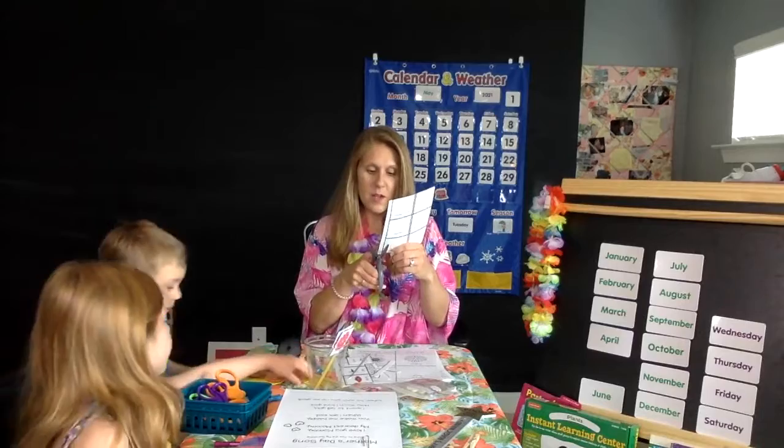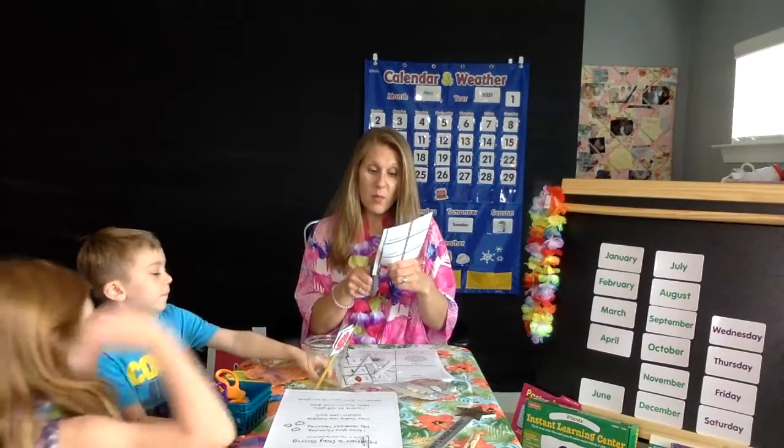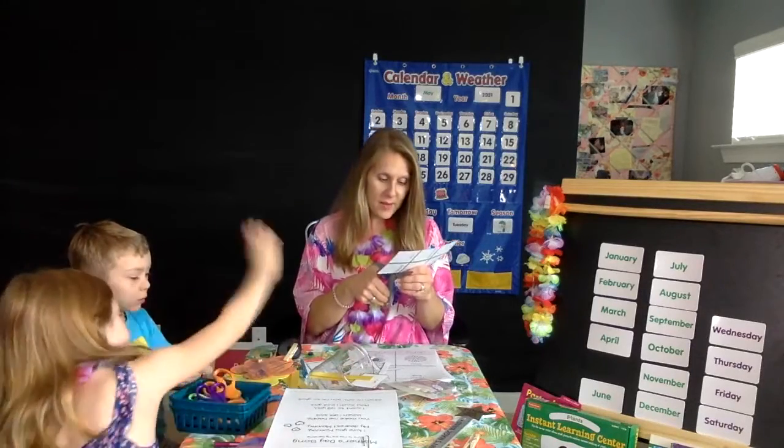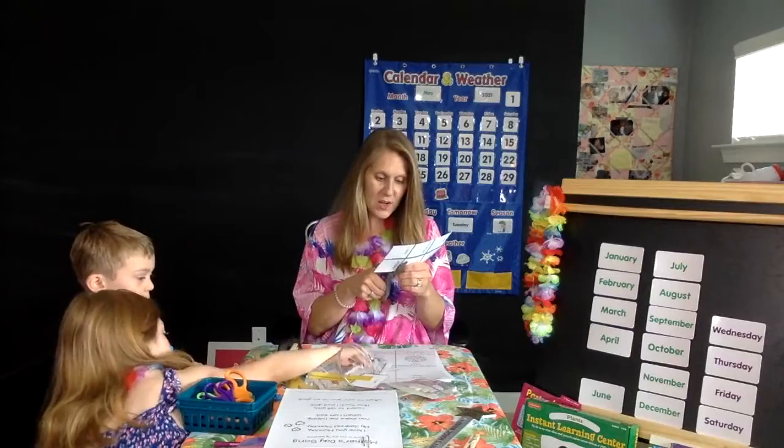It's okay, moms — I know the OCD will kick in if they're not straight or not in the right spot. Trust me, I know. But it's great to let the kiddos help.